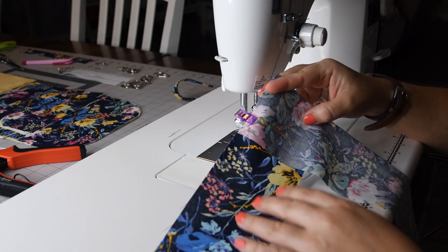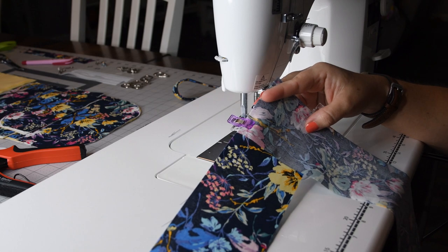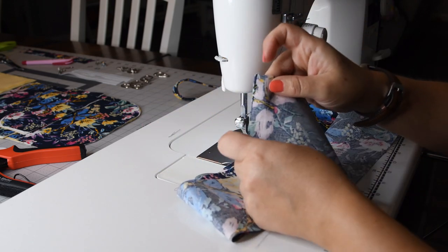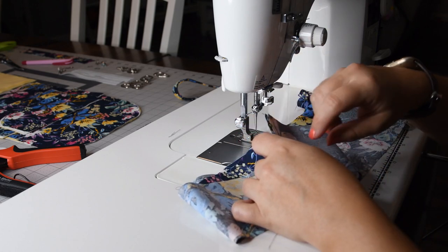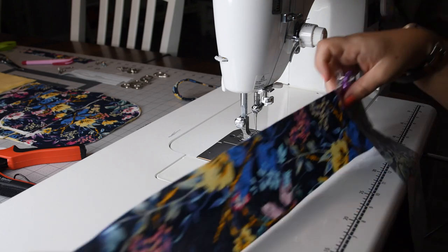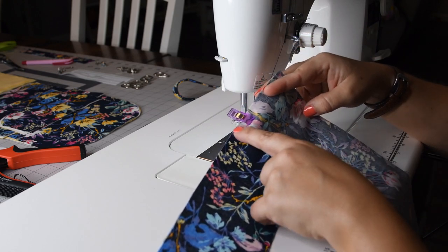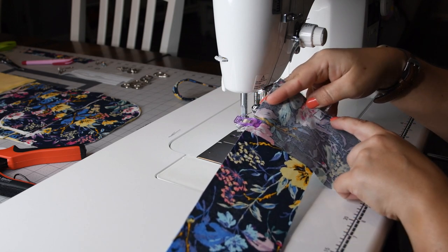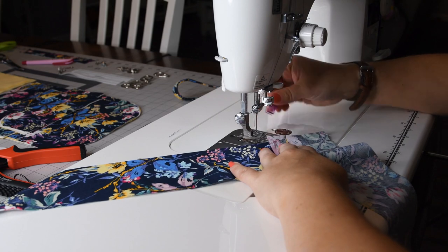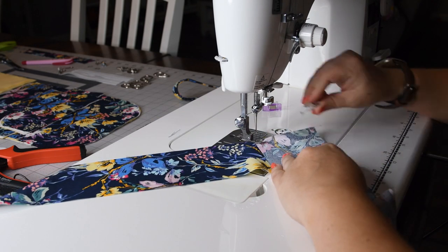Now it's time to make our crossbody strap. As I mentioned, I don't have a long enough piece of fabric for one continuous piece, so we're piecing together two pieces. Rather than joining them straight across — which creates extra bulk when folding — we want to distribute the seam evenly. Place two pieces of fabric right sides together at a right angle and sew from the bottom corner up to meet the opposite corner. That creates the angle needed to join the two pieces together.